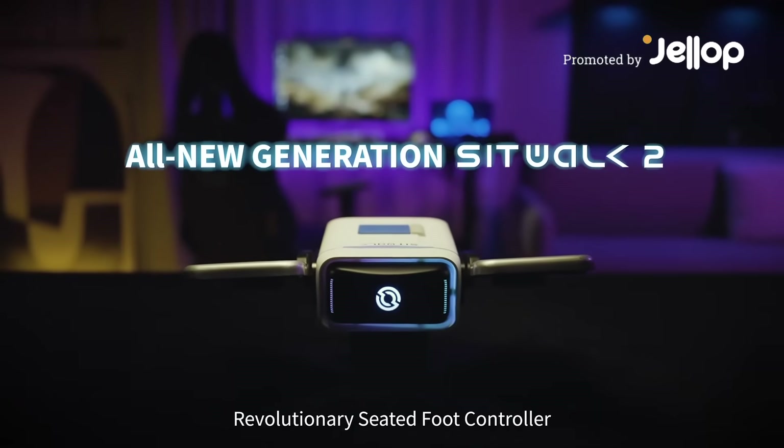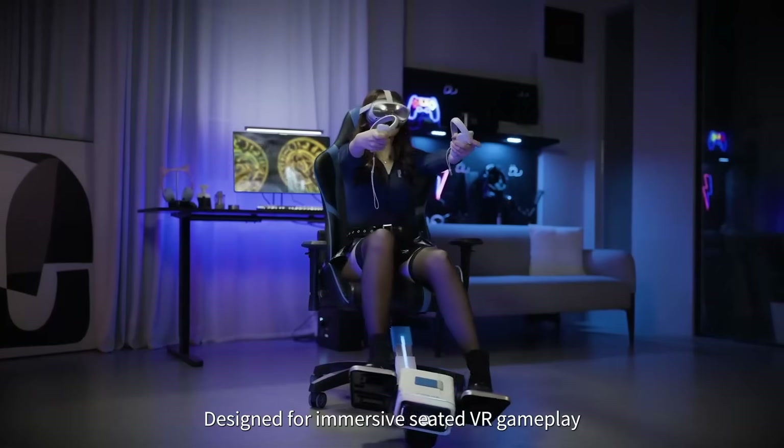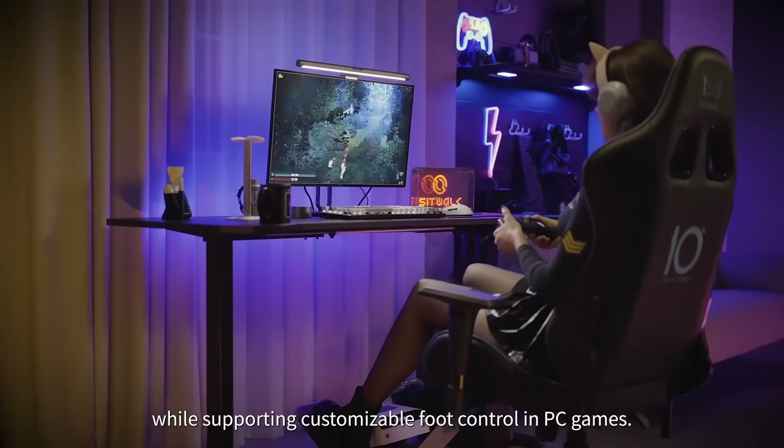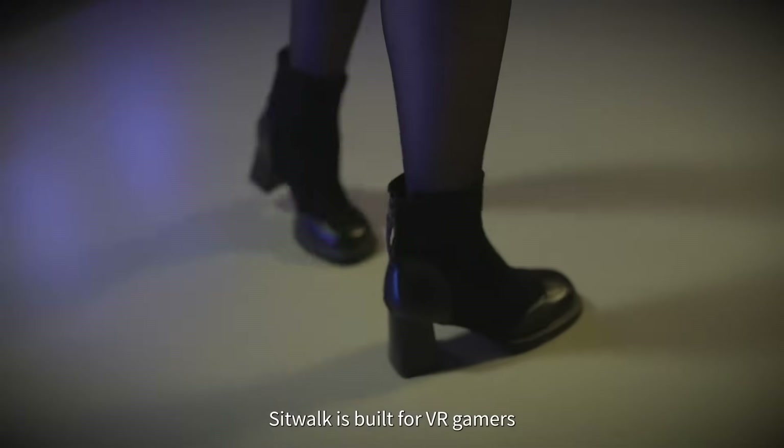SitWalk 2 — a revolutionary seated foot controller. Designed for immersive, seated VR gameplay, while supporting customizable foot control in PC games, SitWalk is built for VR gamers.